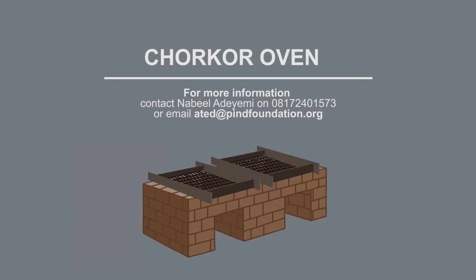For more information on the Chukor Oven, contact Nabil Adeyemi on 081-724-01573 or email ATED at pinfoundation.org.